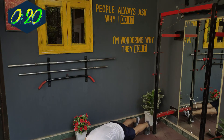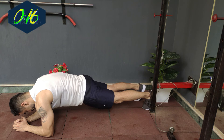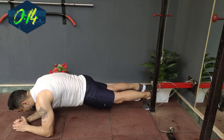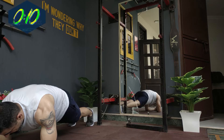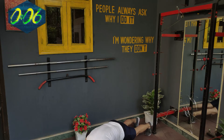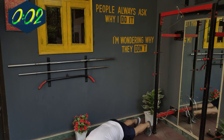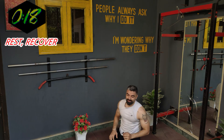Crunch your stomach inside, don't let your belly hang out. Very important for this: keep your core always tight and keep breathing — don't hold your breath. Okay, done with this.